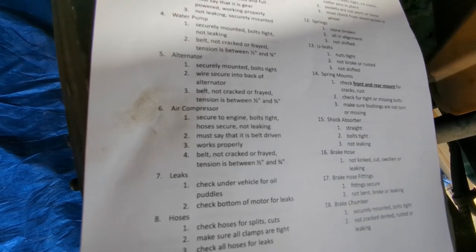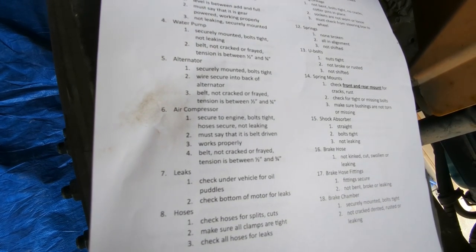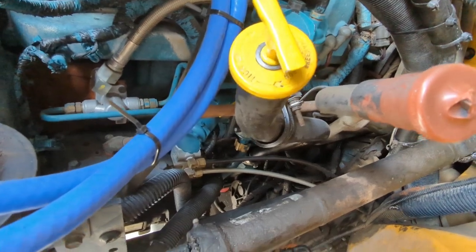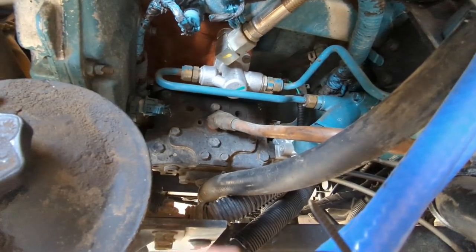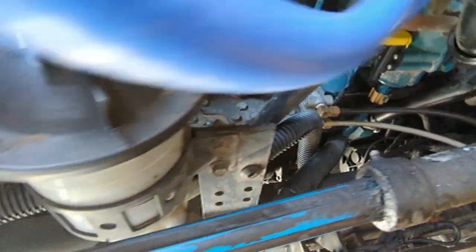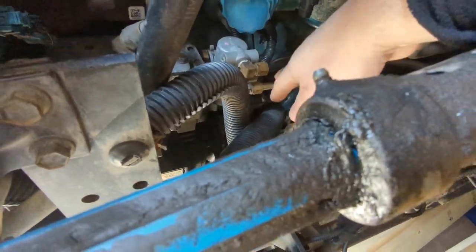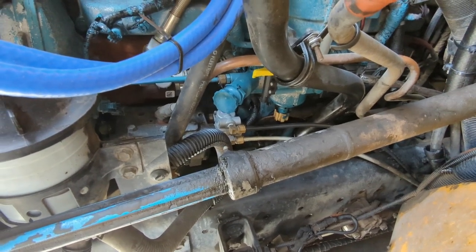Next is the air compressor — we must confirm it's secured to the engine, bolts are tight, hoses are secure and not leaking. The checklist says it's belt-driven, but on this particular bus it's actually gear-driven. Back on the driver's side, the air compressor is a little hard to get to. We can tell all hoses are securely mounted to the engine, bolted tight, connected solid, and not leaking. Later in the video when we start the bus, we'll do a full air brake system check to verify it's building air properly.